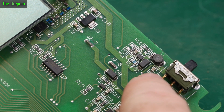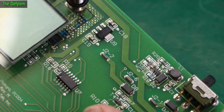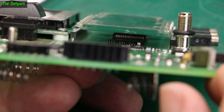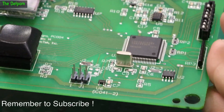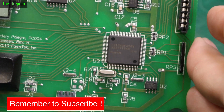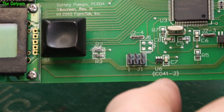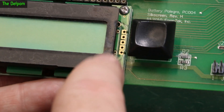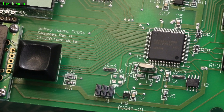This section here is the boost regulator — it takes the battery voltage of about three volts and boosts it up to five volts to run the MPU and display. The circuitry looks okay. I'm looking around for more corrosion. I might have to pull the display out to check underneath it — maybe the display itself is actually bad. These parallel lines here go to the display; it could be the display has got wet and damaged the electronics.